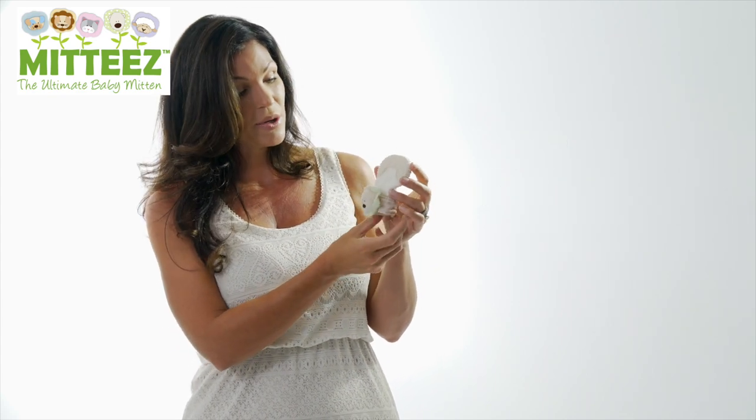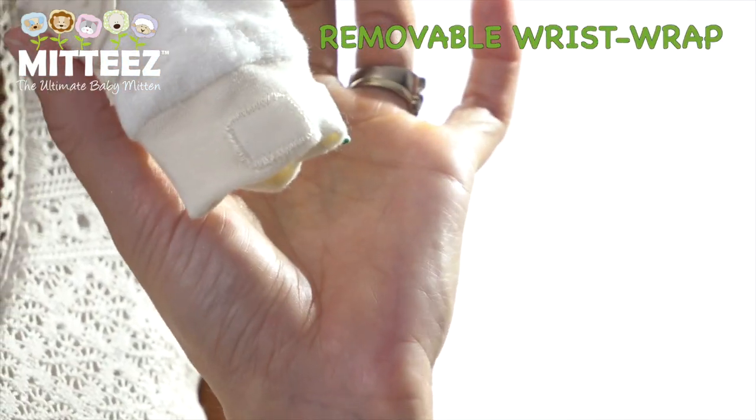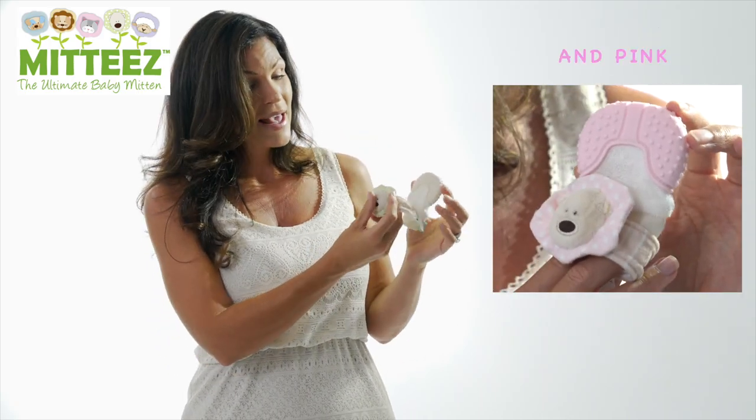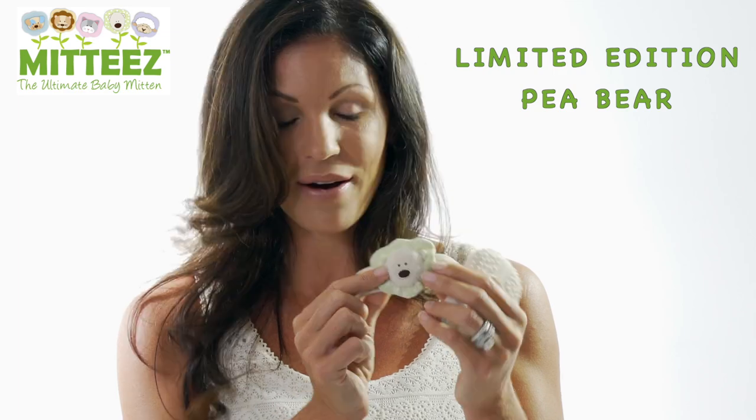Another great part of this teething mitten is it's removable, so it's very easy to sanitize — busy mums, you'll absolutely love this product. It comes with a character, and this is our limited edition P-Bear.